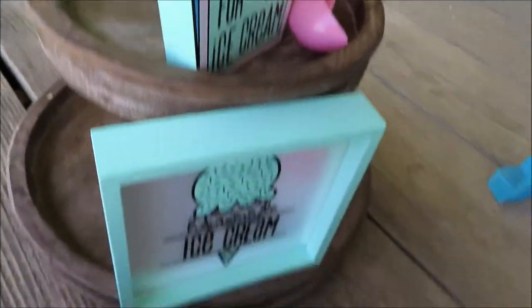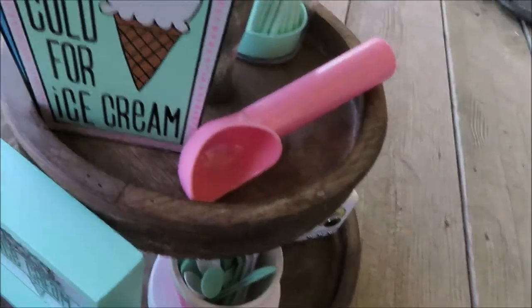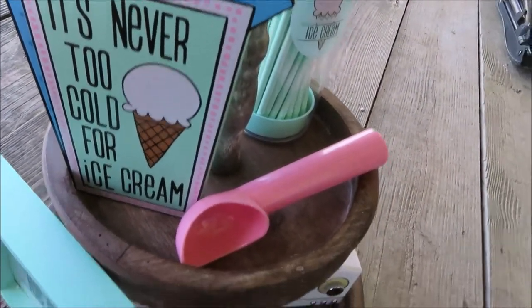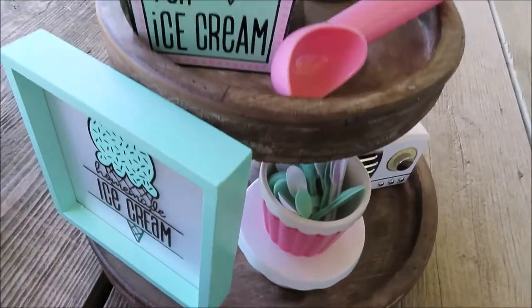I also eventually want to make some farmhouse beaded garland and hopefully that'll be a DIY coming up as well. We will see — thank y'all for watching!